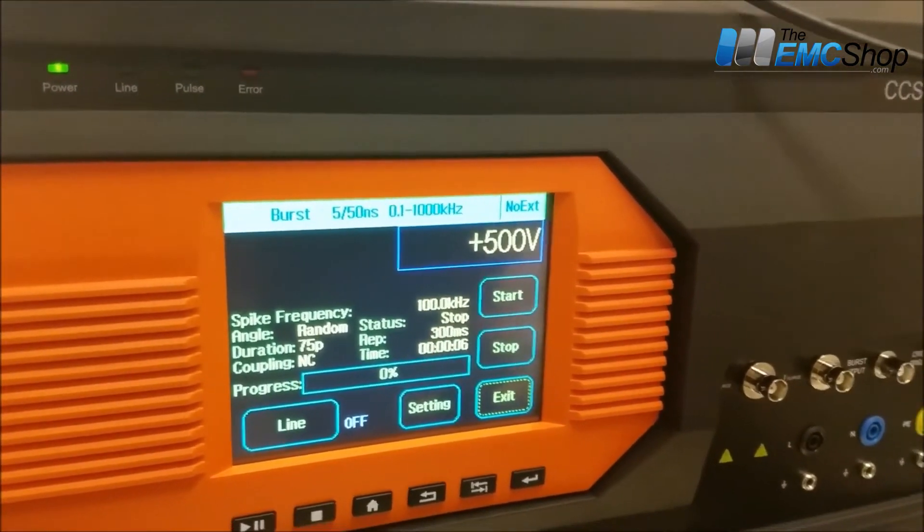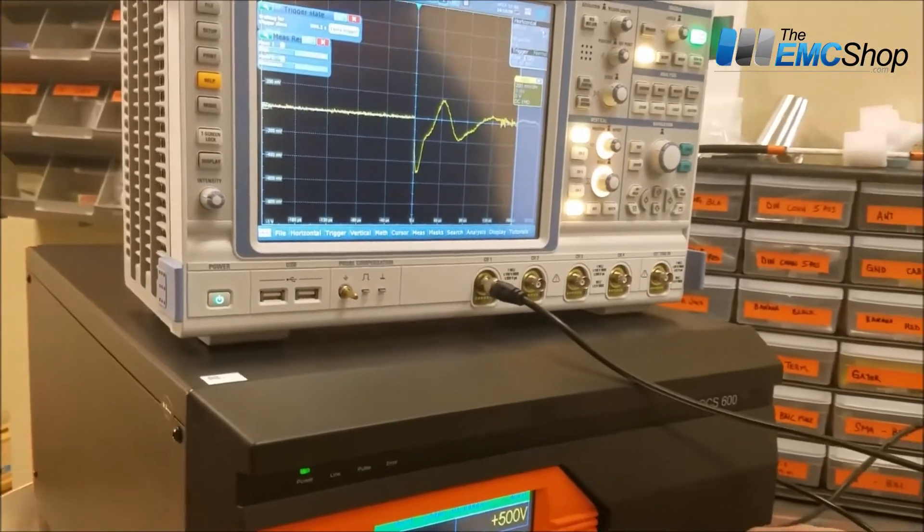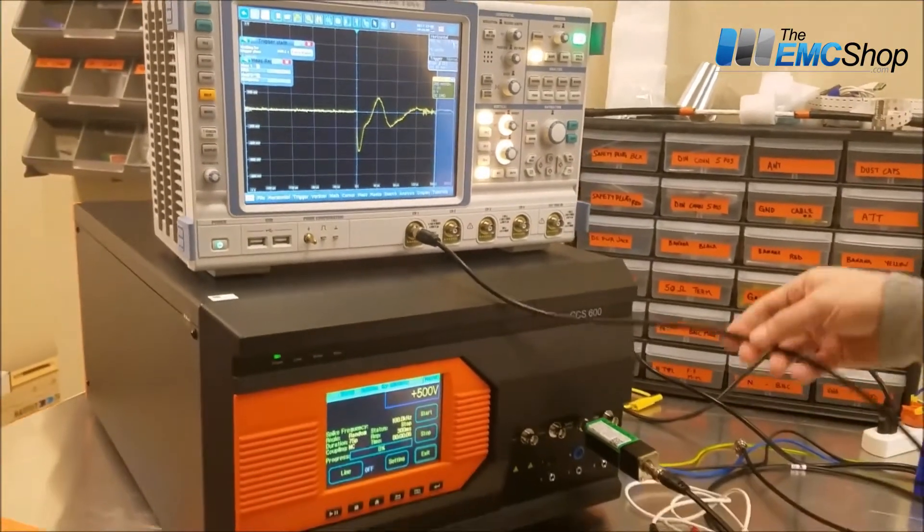Now we need to connect burst. I'm going straight to the burst output, into the oscilloscope.